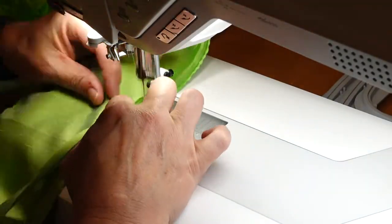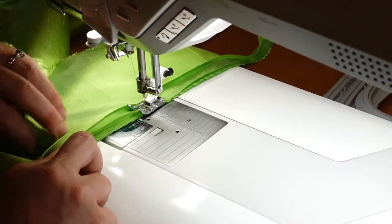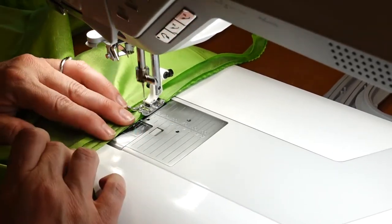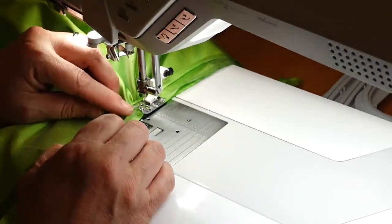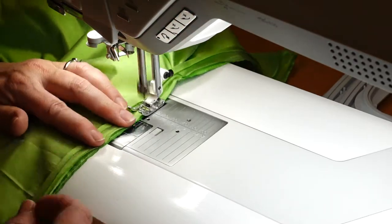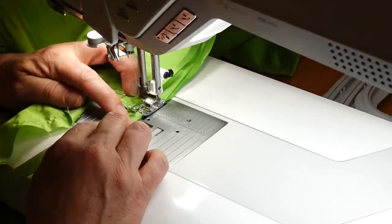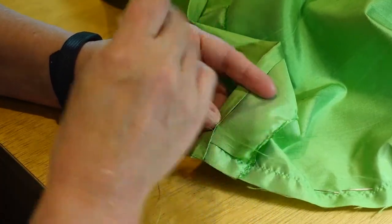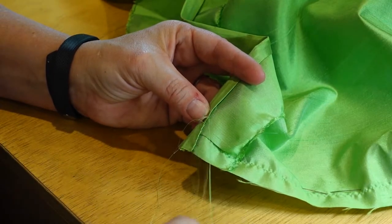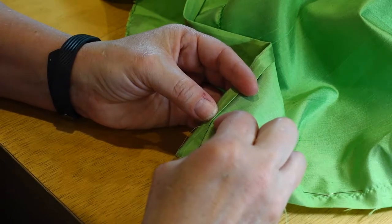I attached the binding by first sewing it a quarter inch away from the pocket slit edge. I had to kind of finagle it a little bit when I got down to the very bottom of the edge, but since I had cut those little points into the corners of the seam, it worked pretty well. Once I had that sewn, I pressed it around to the wrong side of the petticoat and hand stitched it down using a slip stitch.